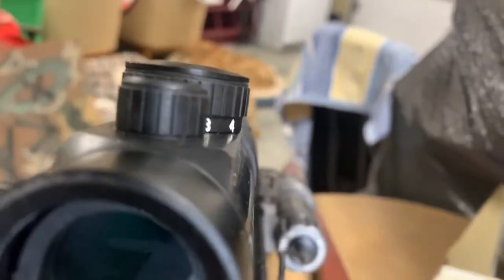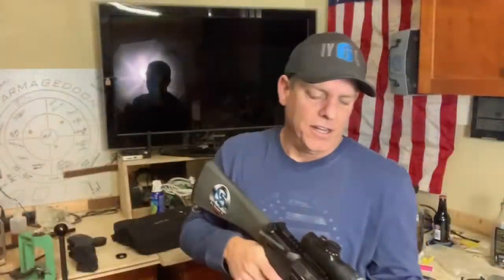I think this is gonna work awesome. So now in the screen — I don't know if you can see the red dot. There is a red dot when you're looking through it. But that's it, you can see the coil. Pretty cool — I think this is gonna work out perfect.